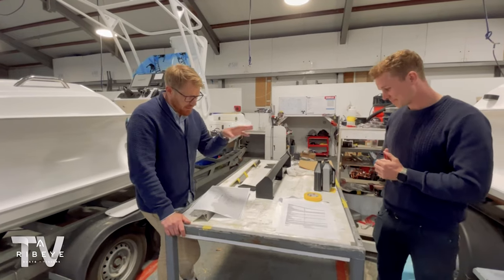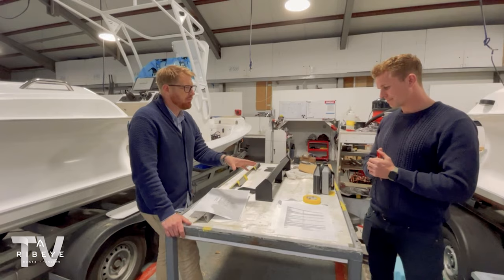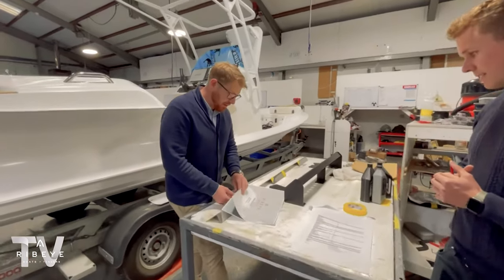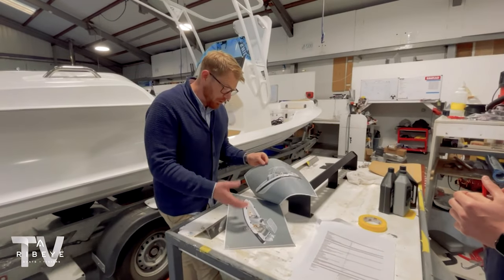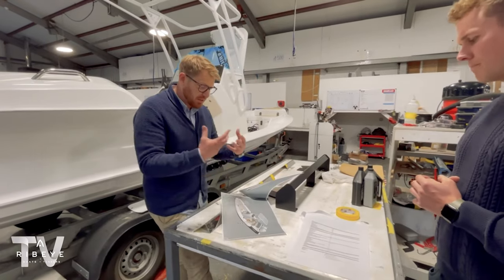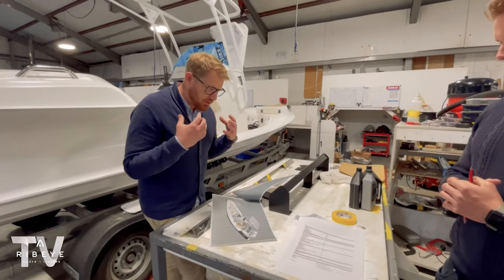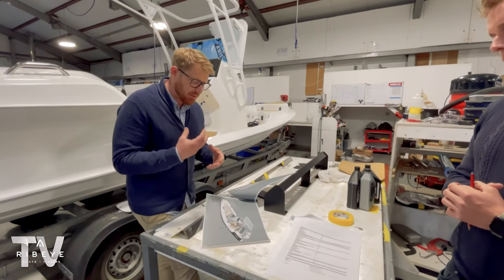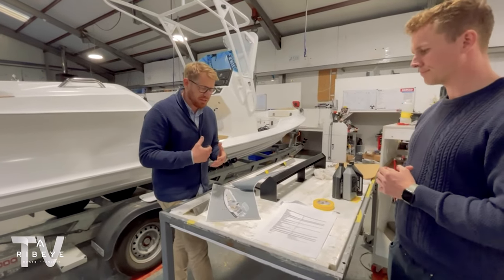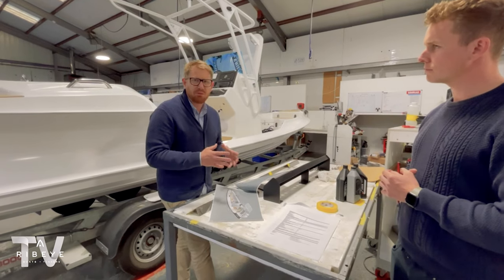This shows very much the journey that you go on with your design consultant here at Ribeye. When you start to build your boat, we go through so many reiterations of this to arrive at the final design, giving you time to really digest what you're getting and go through the detail. This is very much how we work through the process — all of the little bits and details that really matter to us and you all get captured in there. So as we work through each department and each stage, we ensure that we build you the exact boat that you're looking for.